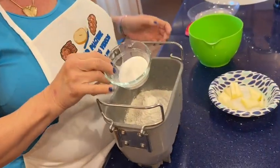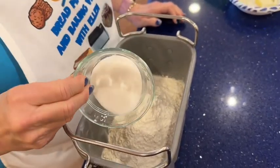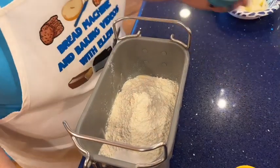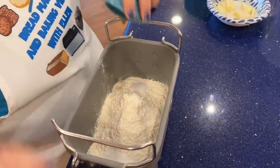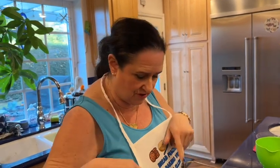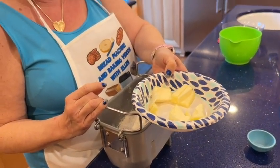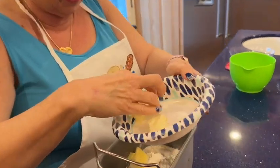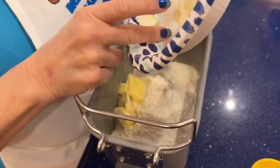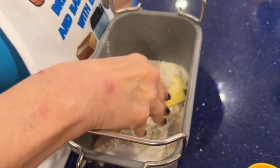I'm putting in my sugar on the right and my salt on the left — there's no law about it, it's just my routine. If I get distracted — if the phone rings — I can see whether I've put it in. I need my butter, which does not have to be softened because I have a preheat cycle on my bread machine. If yours doesn't have that, your liquids have to be warmed and your butter has to be softened. Mine is ice cold from the fridge — it softens kind of fast.